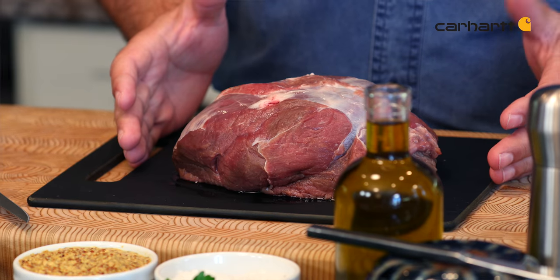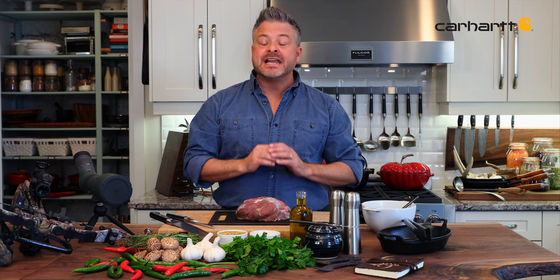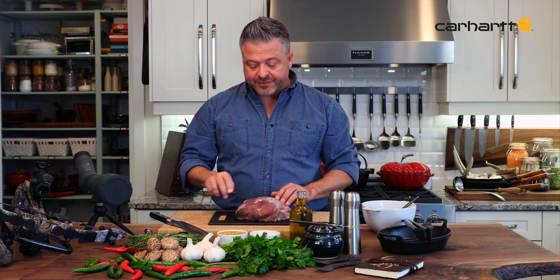In front of me, I have a beautiful mule deer roast. This was frozen, and I was able to thaw it in the sink using cold running water, or you can do it at home a couple days before in your refrigerator. Never thaw a roast on top of the counter or in warm water — you want to keep it food safe.